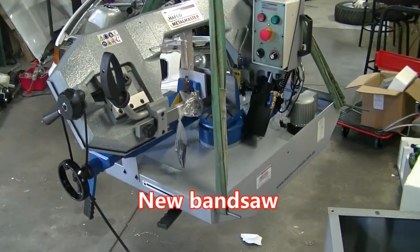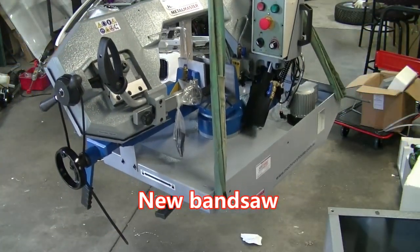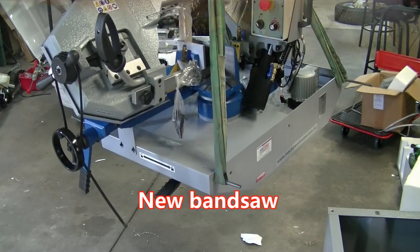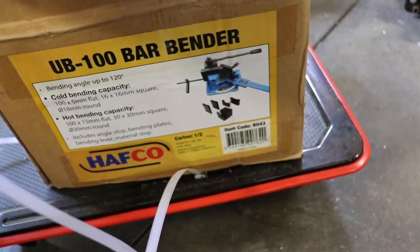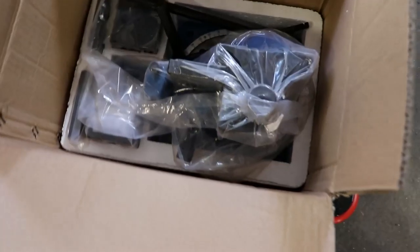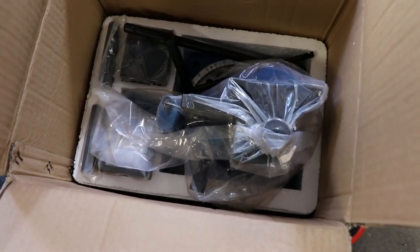This one will show you where we're up to. Next thing is this flat bar bender that I just bought. I'll be unpacking that now and we'll have a look at that.